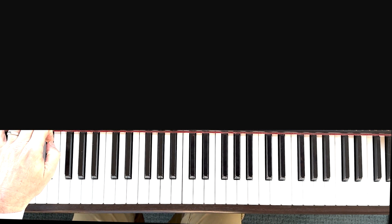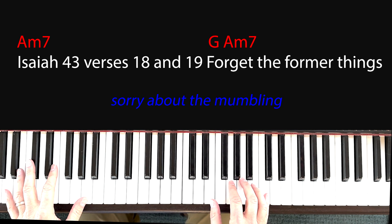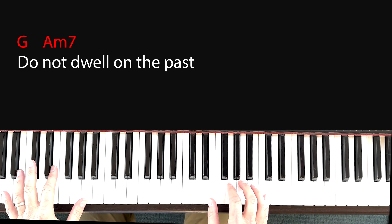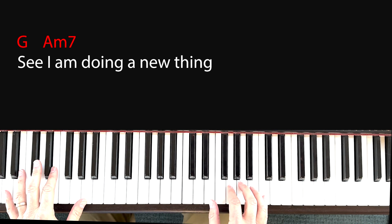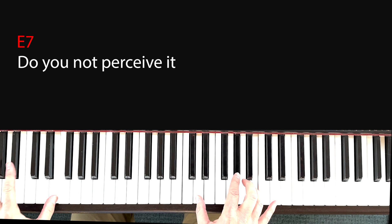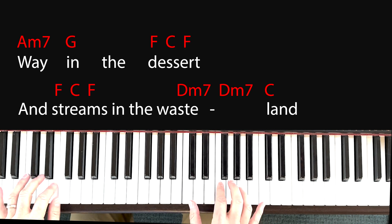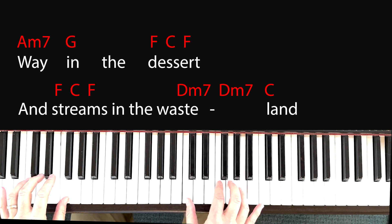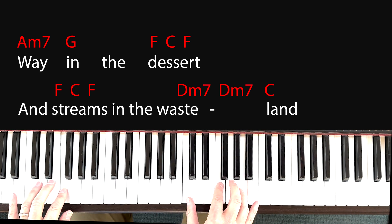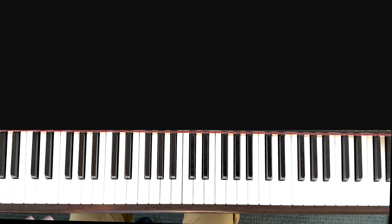Let me show you how it sounds with the rhythm. Isaiah 43, verses 18 and 19. 'Around the past... and I'm doing a new thing... I am making up...'